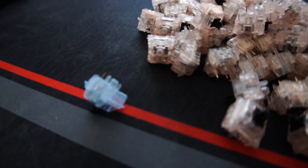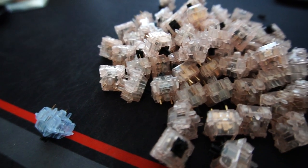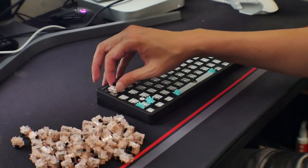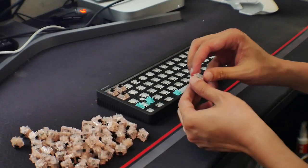One thing I noticed that was strange: the space bar specifically was using their linear switch, even though I spec'd everything else with Rose Glaciers because I thought he'd really like the tactiles. So when putting everything back together, I decided to just replace the space bar switch with a Rose Glacier to keep it consistent, and then we'll do a small sound test. Different material, thickness, and density will all affect the sound.